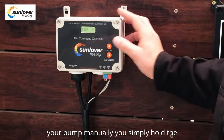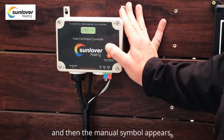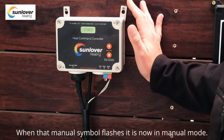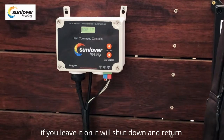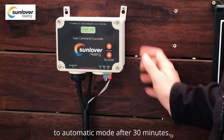There are two other modes in the controller. Firstly, a manual mode — if you ever need to run your pump manually, you simply hold the up button until the limit reaches 40 and the manual symbol appears. When that manual symbol flashes, it is now in manual mode. There is a 30-minute lockout for manual mode, so if you leave it on, it will shut down and return to automatic mode after 30 minutes.